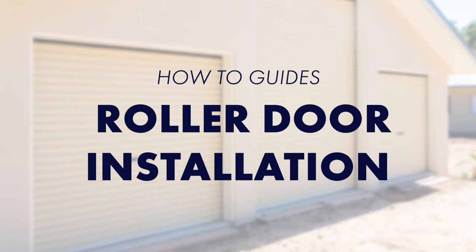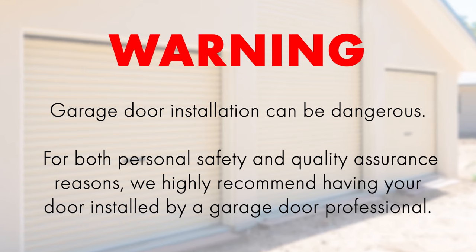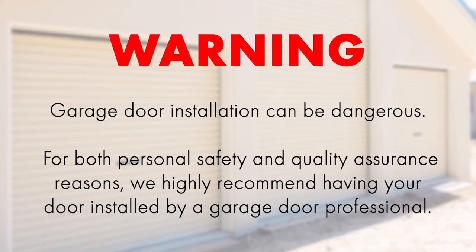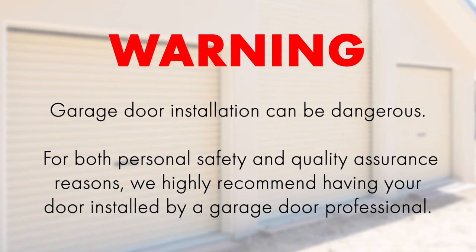In this video we're going to show you how to install a Centurion roller door. Please note that garage door installation can be dangerous. For your own safety and quality assurance we highly recommend that you have your door installed by a trained garage door professional.